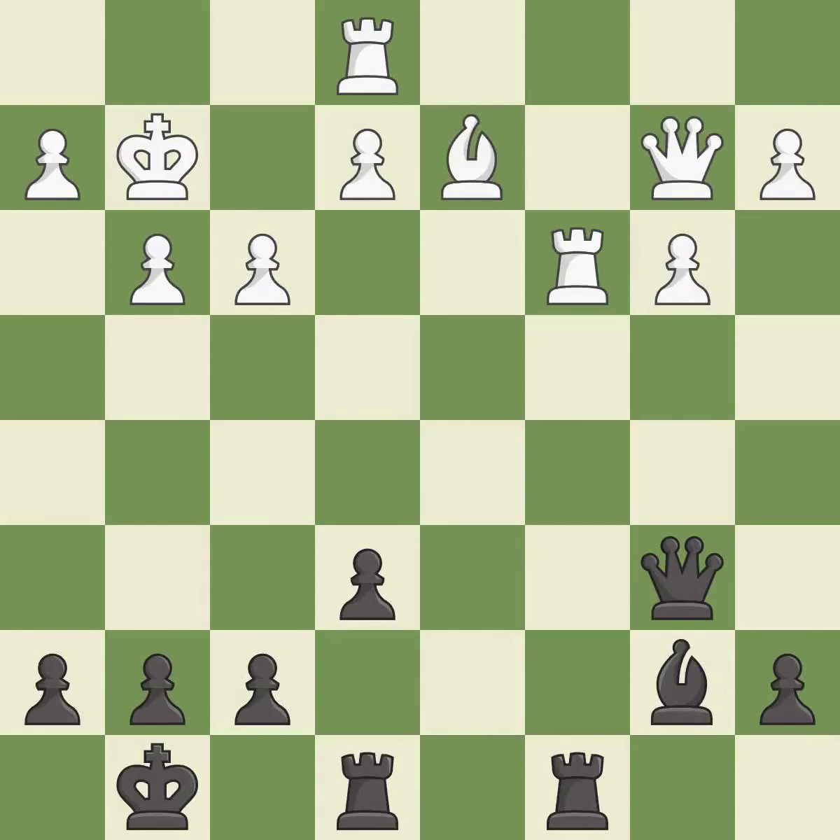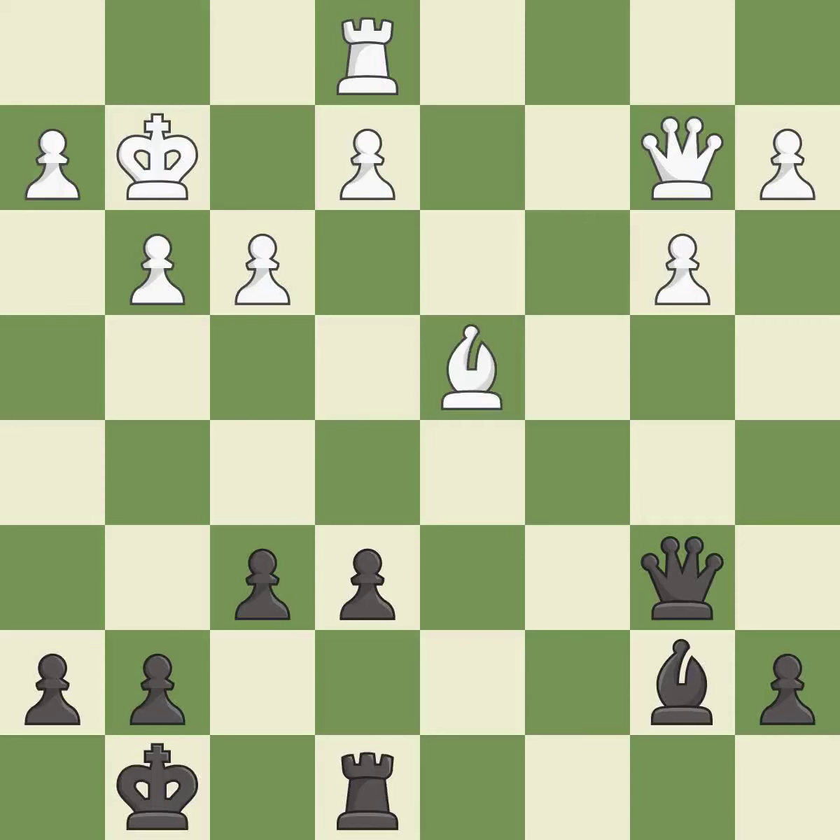After all captures, this is an equal trade. This blocks the attack on a pawn that could have been captured. This wins time by threatening a queen and forcing it to move away — this is the only move that works.